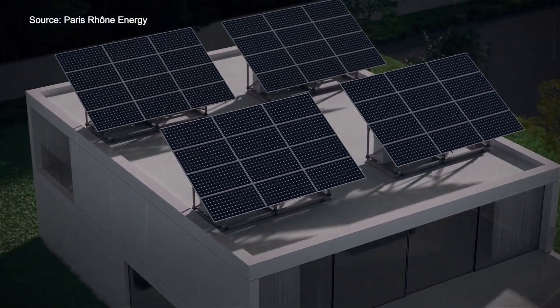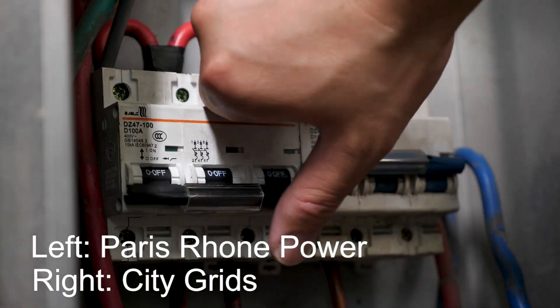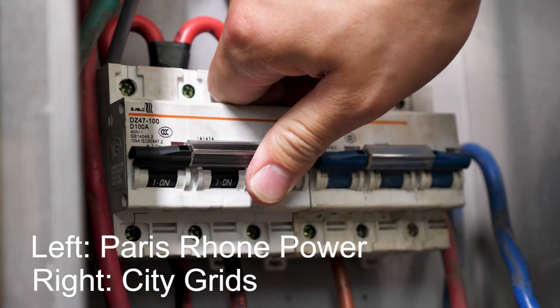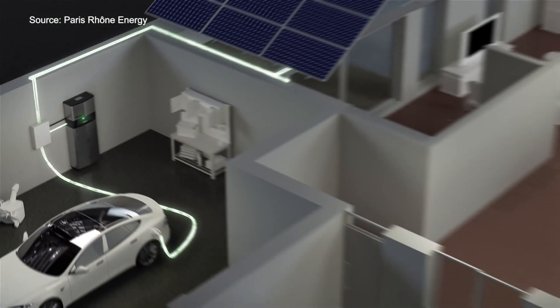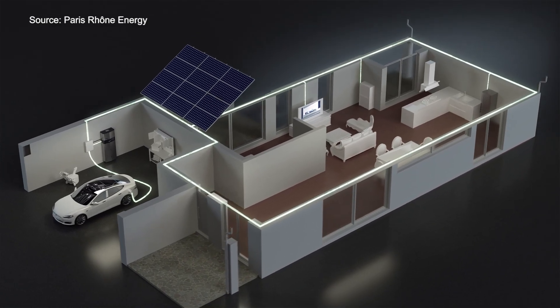Once we finish the assembly, we'll connect the power station to the solar panel and link it with the city grid. Then all you need to do is sit back, relax, and enjoy the benefits of the Paris One energy storage system.